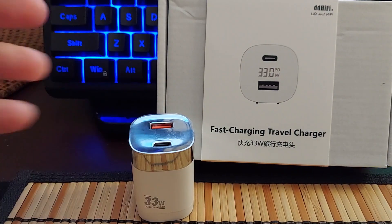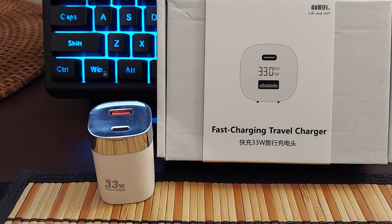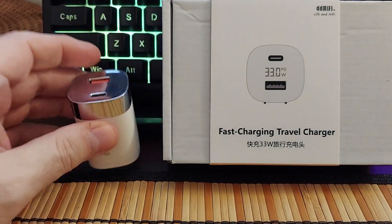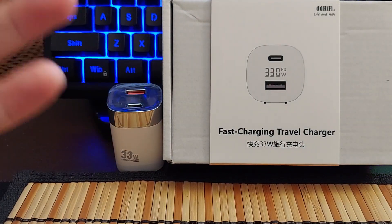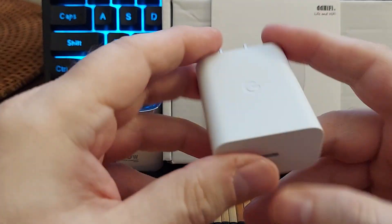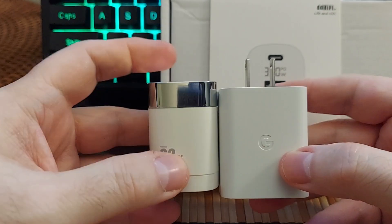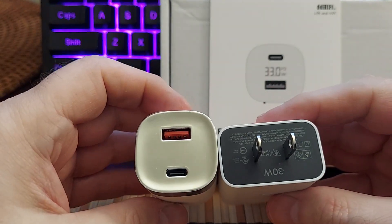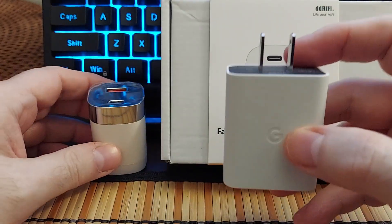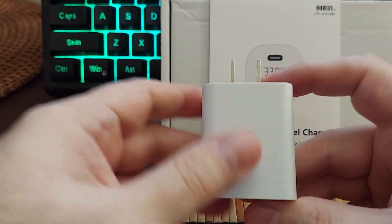Now for comparison — this is under ten dollars, by the way. A lot of DD Hi-Fi stuff is premium and more pricey, but believe it or not, this one comes in at about $9.99. Here is my Google charger: as you can see, it doesn't fold, it is only 30 watts, it only has USB-C, it's actually much heavier and much bigger. This little sucker cost me about 30 bucks.